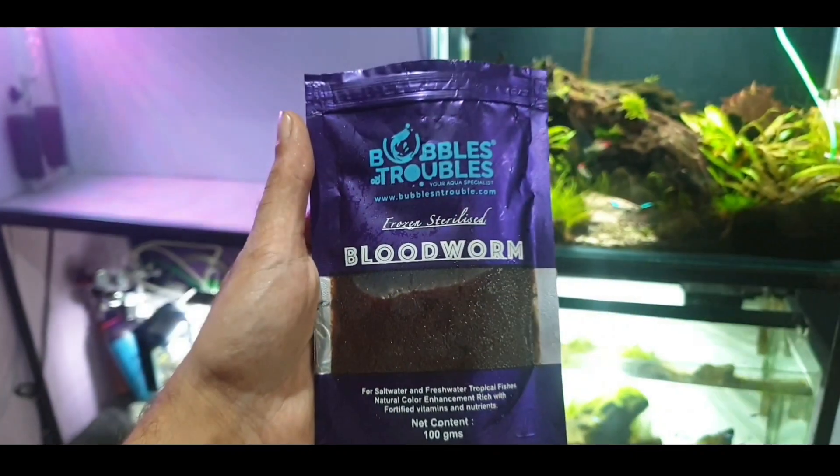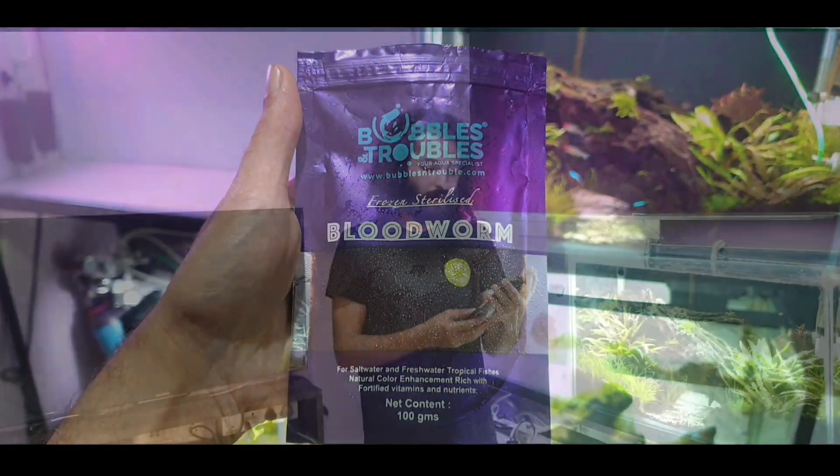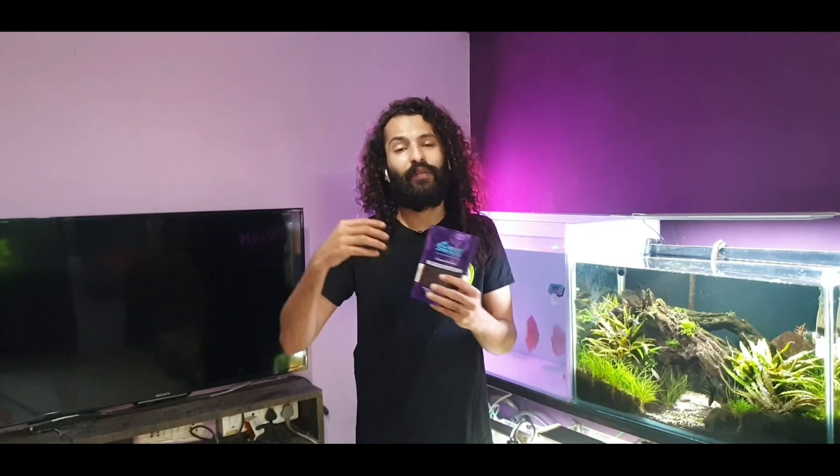Regarding my first impressions of the packaging — I've mentioned in a previous Bubbles and Troubles dewormer video that I really like how they pay so much attention to packaging. It's always very well packed. This is something you can easily keep in your deep freezer without getting shouted at by your parents, because usually frozen blood worms from local sources come in clear see-through bags. I've gotten a lot of shouting for adding blood worms and artemia in see-through bags in my deep freezer. Since most hobbyists don't have a separate freezer for fish food, this well-packaged product is a great option.